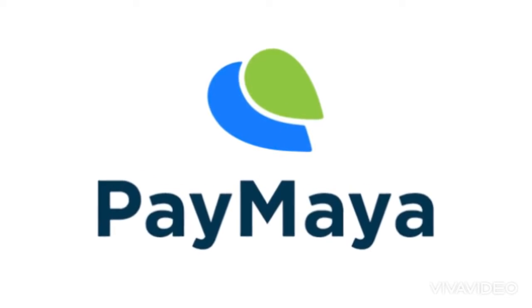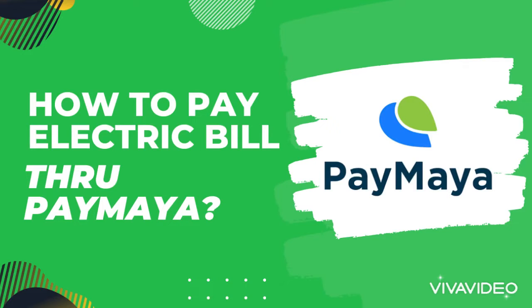Hello guys, welcome back to my channel! For today's video, we're gonna be talking about how to pay your electric bill through PayMaya. First, make sure you have an account on PayMaya. Let's start now.